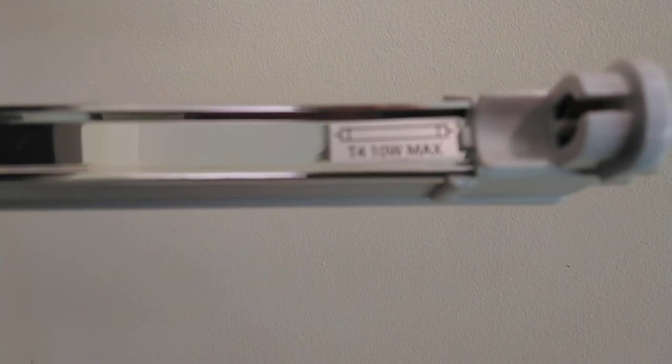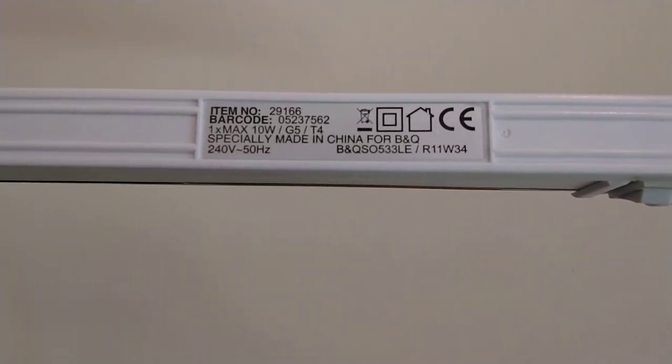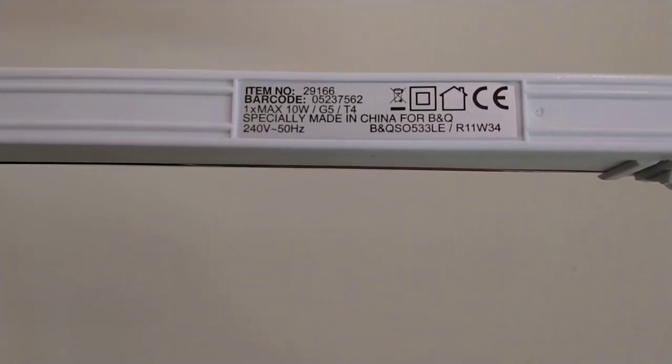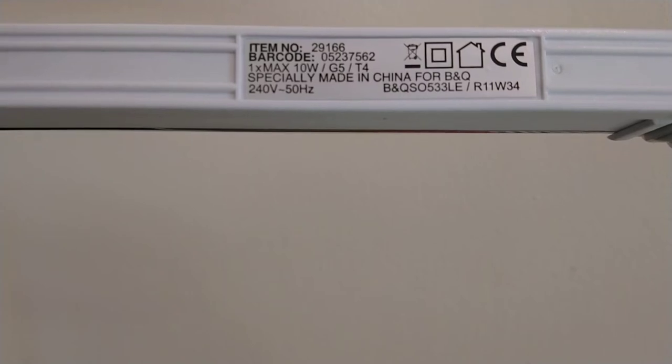This is the first one — it is approximately 35 centimeters long, or just under 14 inches. It only takes T4s and has a 10 watt maximum. It has a switch on one side, power in on the same side, and a blank on the other side which can be removed to add a cable or another link light. The item number is 29156, barcode: one times 10 watt G5 T4.